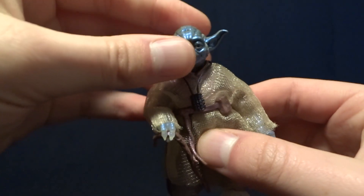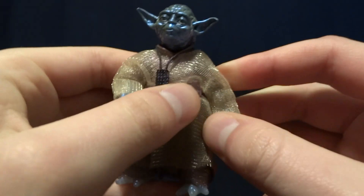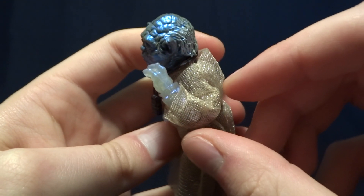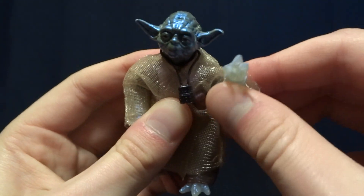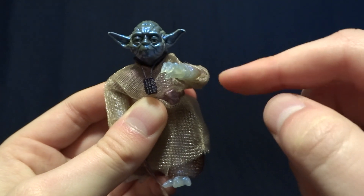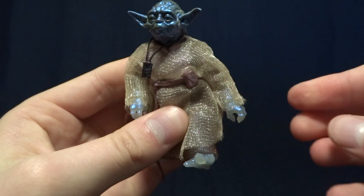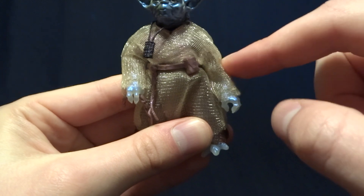As far as articulation on the original figure goes, it is a real mixed bag. He's got a ball peg in the neck, which works rather well. He's got ball-hinged shoulders — nicely articulated, they swivel 360, but they're kind of stopped up by the tunic. He has double-jointed elbows with an excellent range of motion. But the first problem is that there's no bicep swivel on the arm, so his arms are very difficult to pose. Also, the arms feel a little bit too long because of that double-jointed elbow.